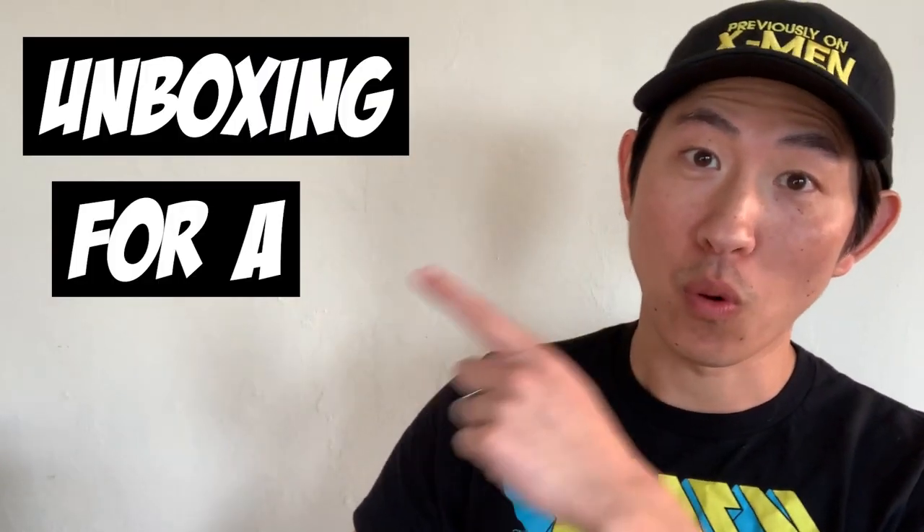Hey everybody, I'm Vision Funk. Welcome back to my channel. In this video, we are doing another unboxing for a friend. Basically how these videos work is that I'm going to be unboxing some CGC slabs that belong to a friend of mine.